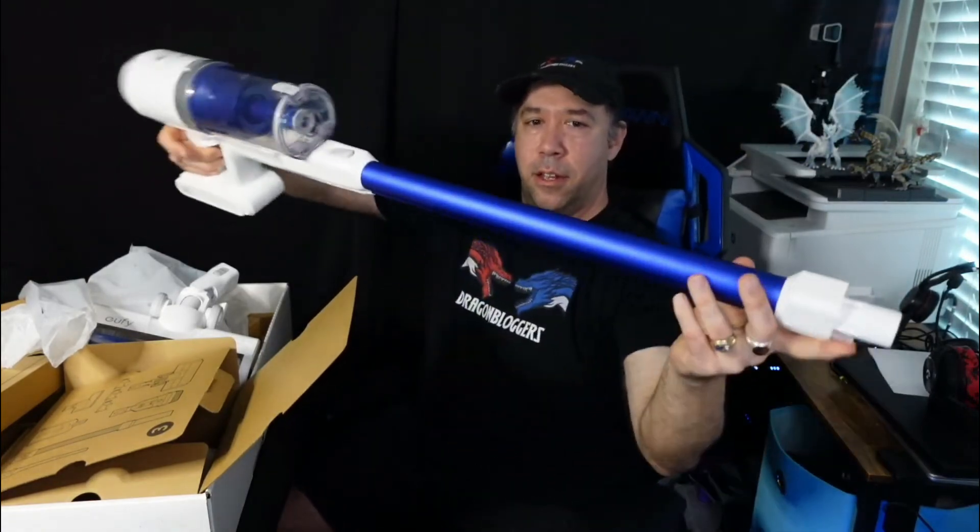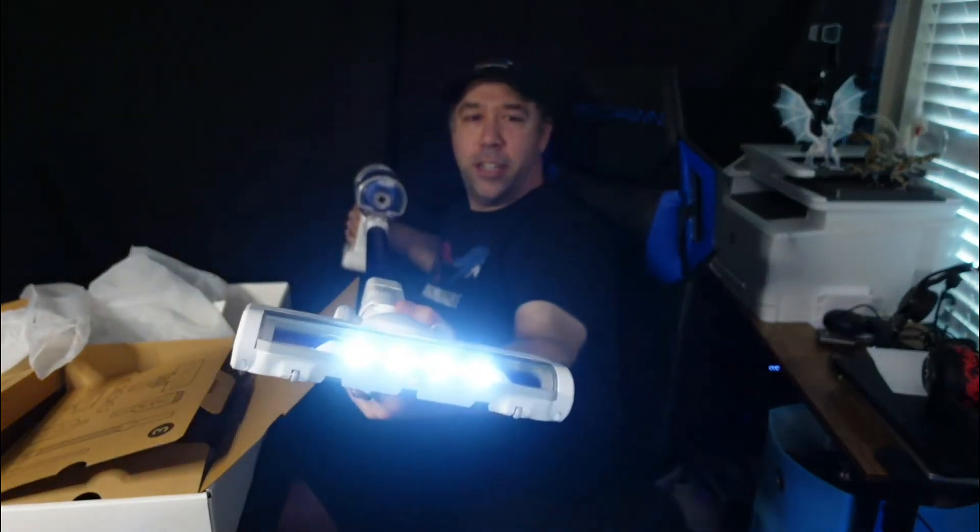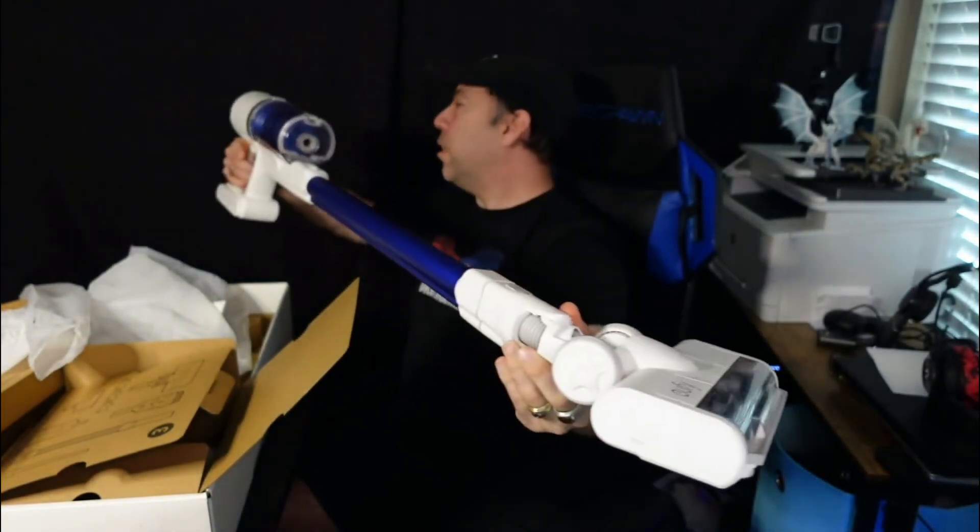You attach the big head to it like this and you're good to go. All right, so this is the Eufy stick vacuum.